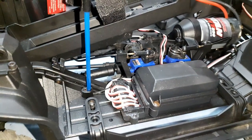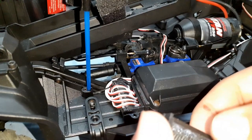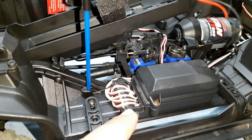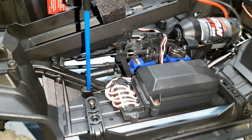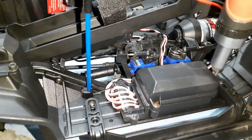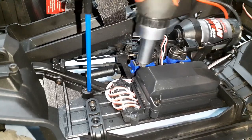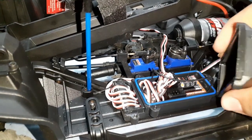Okay guys, the wire hold-down is out, and if you notice there is — I believe this is some sort of waterproof grease that Traxxas uses. Okay, here we go, first time seeing inside my receiver box.